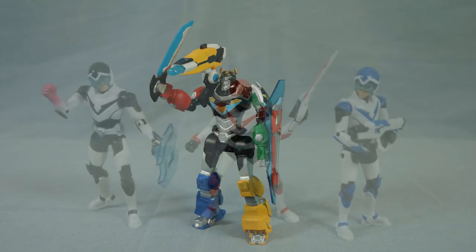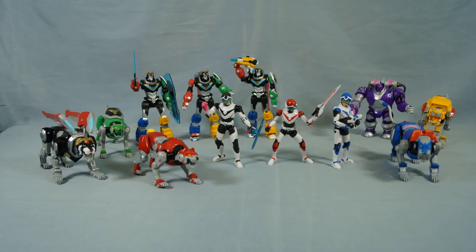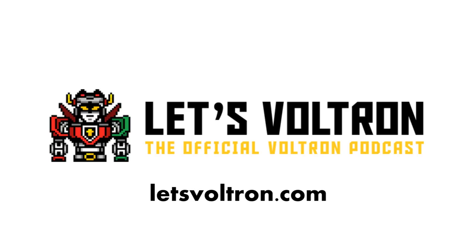I like Cannon Fire Voltron and I really like all of the new Paladin figures. I hope Pidge and Hunk are released soon, and Allura, and Koran, and Zarkon, and Hagar, and Lotor, and Kol'avon, and Lotor's generals — and you get the idea. But for now, we have 12 very cool basic action figures to collect and enjoy. Thanks for watching.